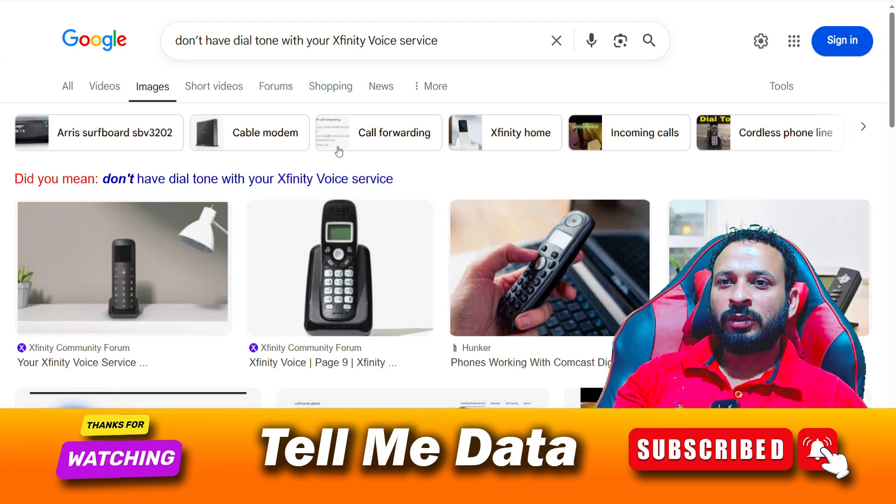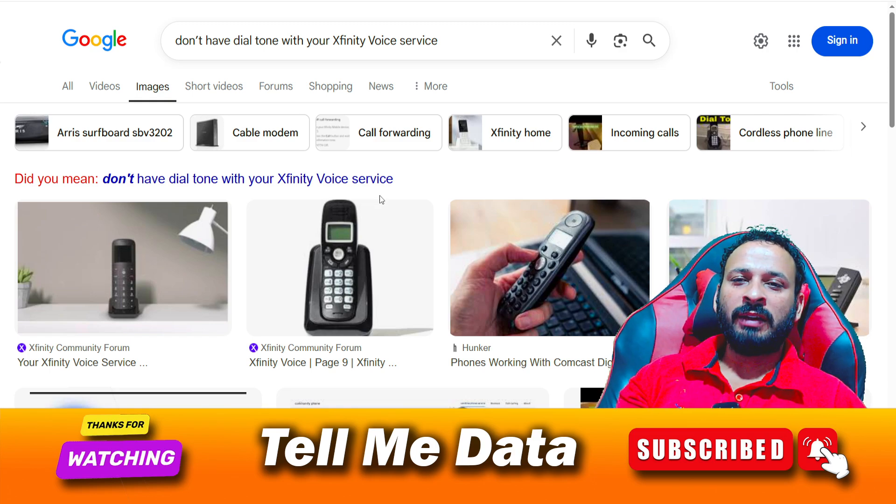Hello guys, today in this video I'm going to tell you how to fix if your phone doesn't have any kind of dial tone — how you can fix this issue related to Xfinity voice service.